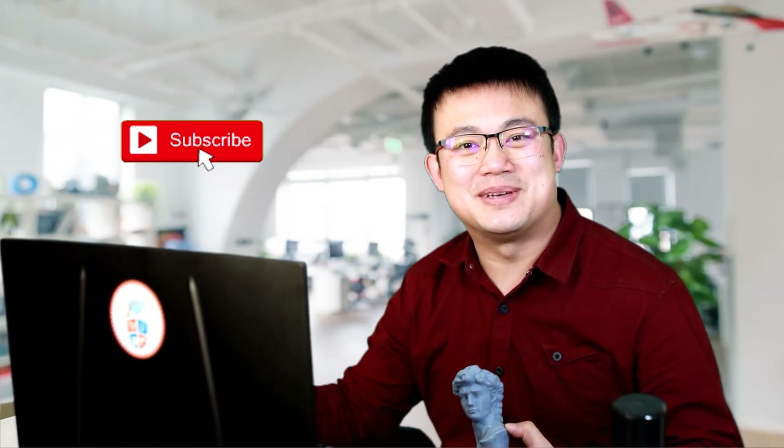I spend a lot of time making tutorial videos just like these, so if you're finding this video helpful, then please consider liking and subscribing to my channel. It is your support that lets me continue making technology videos, so I thank you in advance.